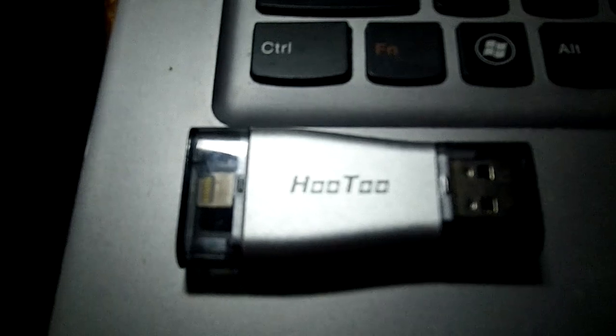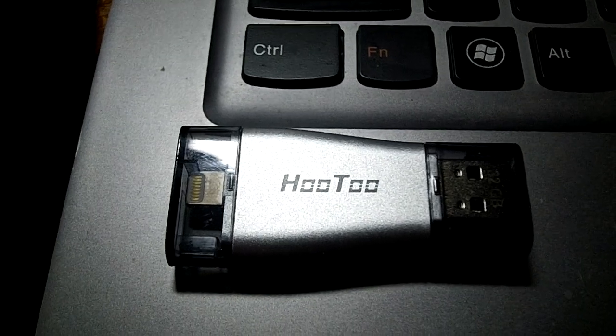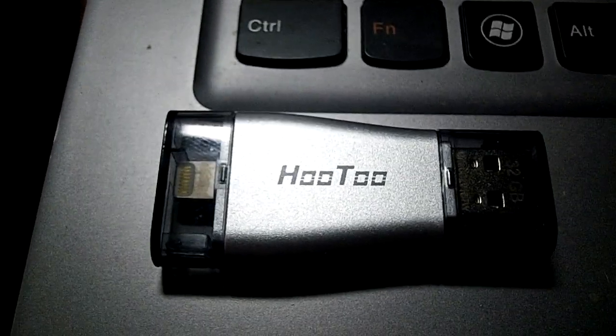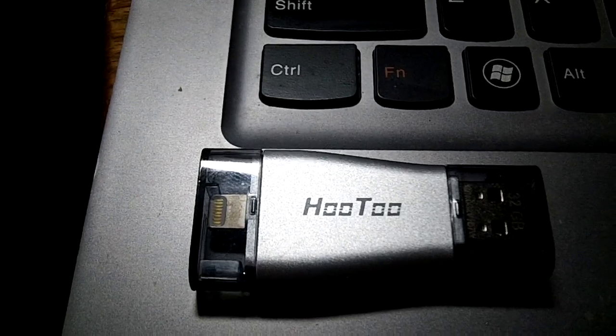I was pretty excited about this one when I first heard about it. You can get it at Amazon.com — I see they're currently not available, so I would imagine they sold out or they're upgrading it. Hotu is always upgrading their products. I really, really like Hotu.